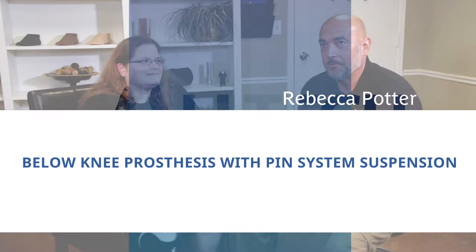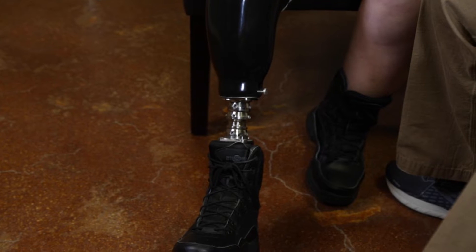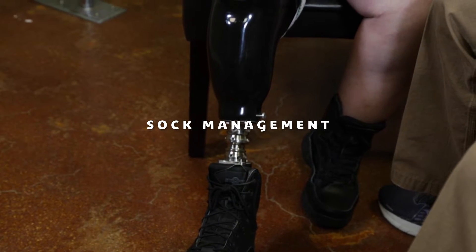We are here today with one of my patients, one of my favorite patients, Rebecca Potter. She is a right below the knee amputee and she utilizes a pin system lock for suspension. Today we're going to go over taking it off, putting it on, proper sock management protocol, and we will also go over donning and doffing the liner.